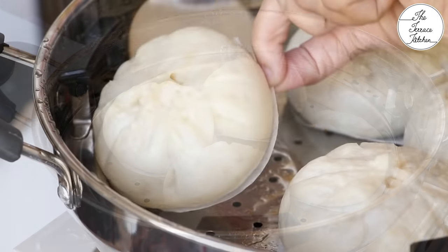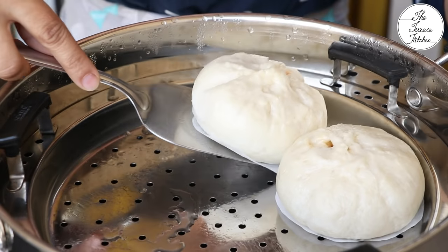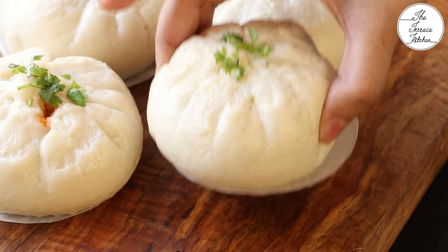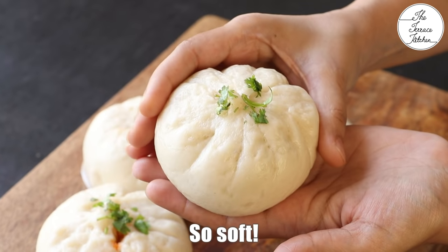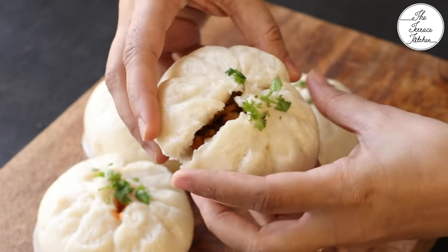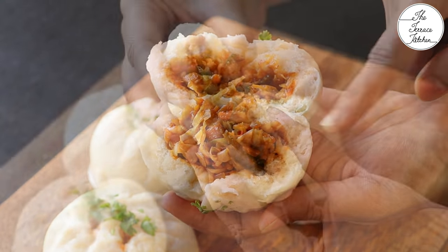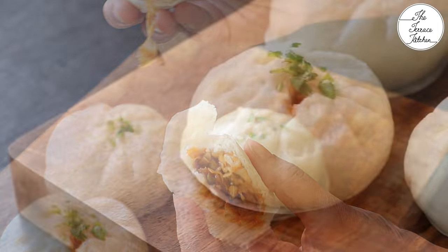Now look at the size of the bao buns — carefully lift them. Sprinkle some chopped coriander or spring onion. You can serve these bao buns just like that or with dipping chutney or sauce of your choice. These are so soft and bouncy. Let me open this one and show you the inside — steaming hot bao buns with delicious stuffing inside and a beautiful spongy bread outside. If you like this recipe, give this video a thumbs up and subscribe to The Terrace Kitchen for more such wonderful recipes. Give this recipe a try and enjoy!